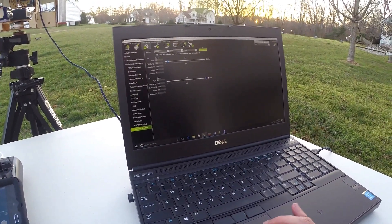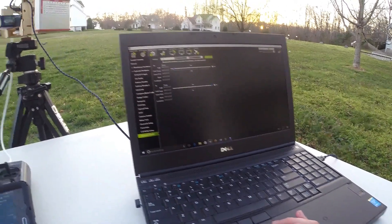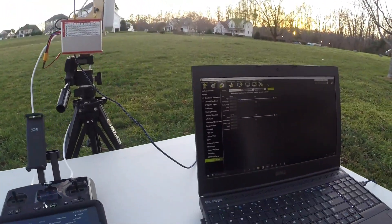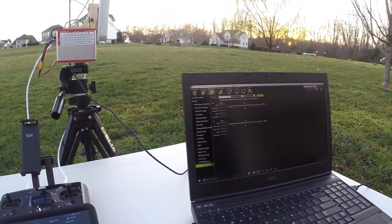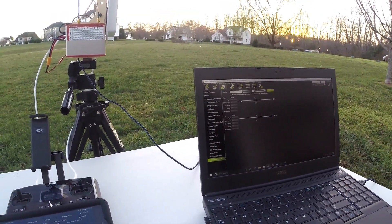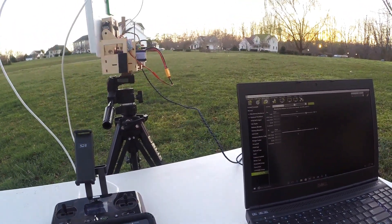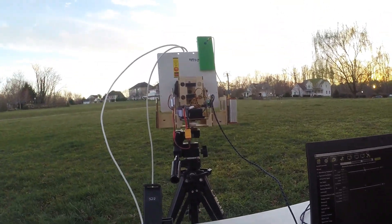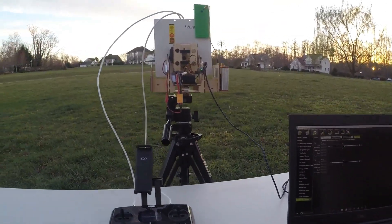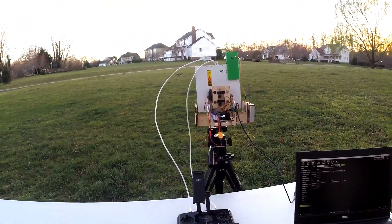And I want to connect that. You've got to kind of adjust the antenna on the ground so it matches where your vehicle is actually pointed.